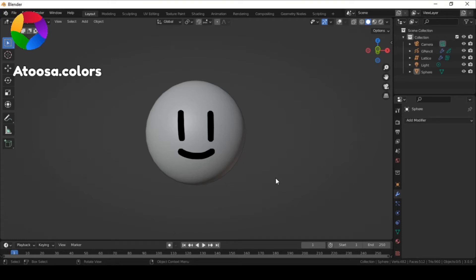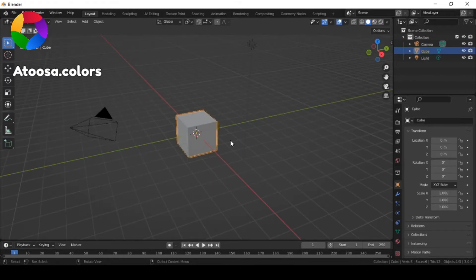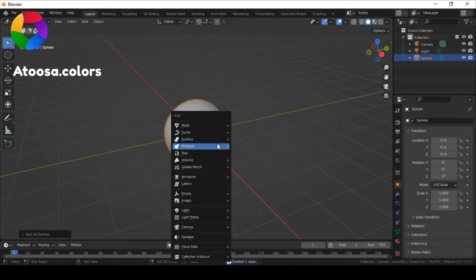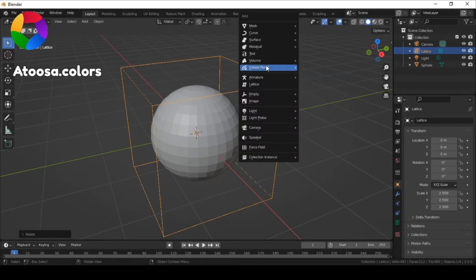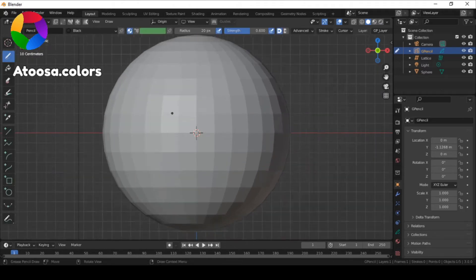Hello everyone, welcome to this video. If you want to shrink wrap a grease pencil object, first add a lattice and scale it up so it's bigger than your 3D object. Then add a grease pencil object to your scene.